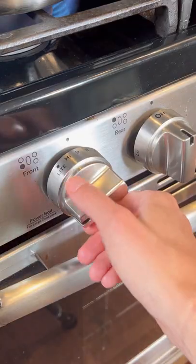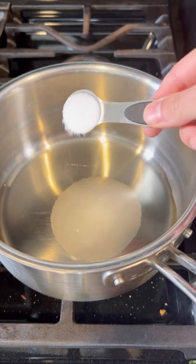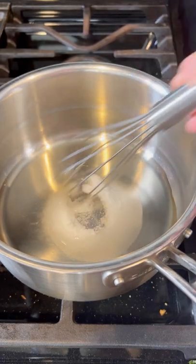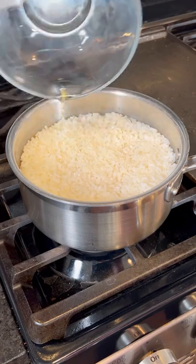Bring it to a boil and then simmer for 20 minutes. While that's cooking, whisk together the seasoning ingredients — simply some rice vinegar, sugar, and salt. Whisk this together until the sugar and salt have dissolved.